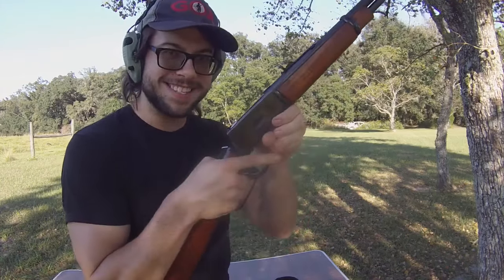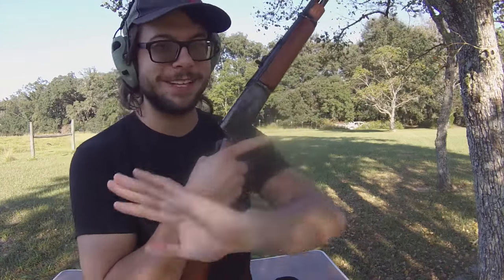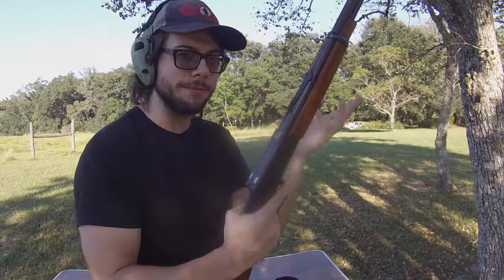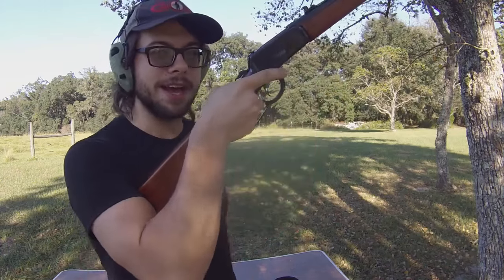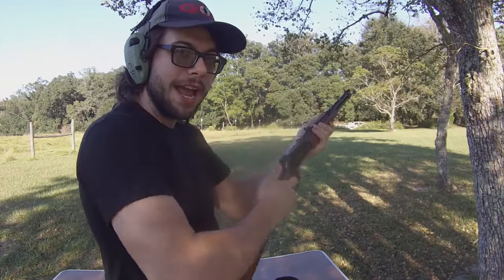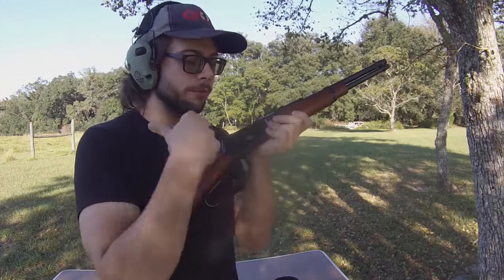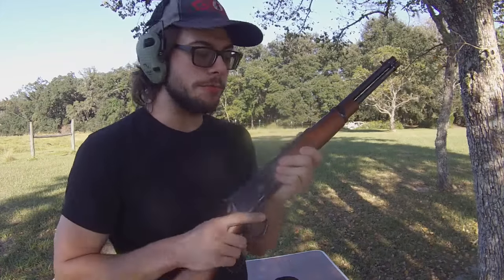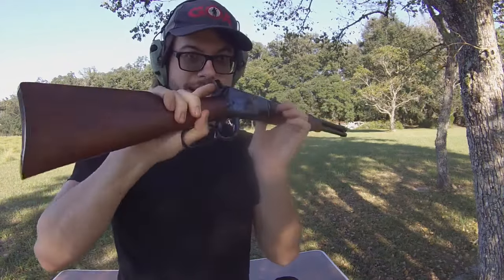Versus let's say you had a lever action, same exact setup, but chambered in 9mm and it takes Glock mags — completely hypothetical. Now you can reload that: press the magazine release, pull that mag out, put a new one in, cycle your action, and you're back to running way faster than you would be loading one single round at a time into your tubular magazine. You can lay down a lot more fire a lot faster with the same exact mechanical system, just with a different feeding mechanism.